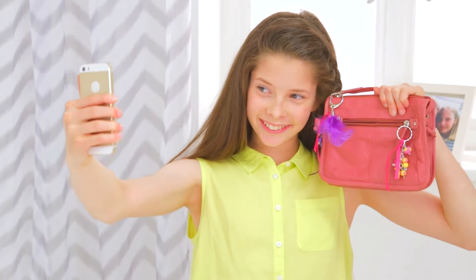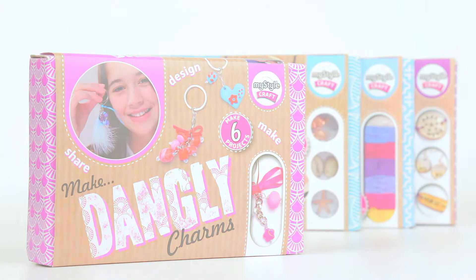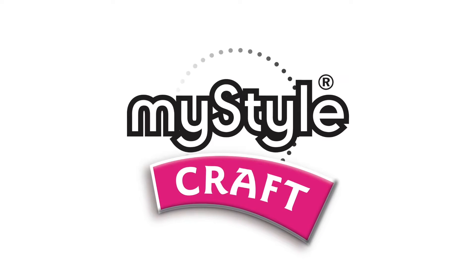Dangly Charms! Fun to make, wear and share. Part of the award winning MyStyle range from Interplay. Your style is MyStyle.